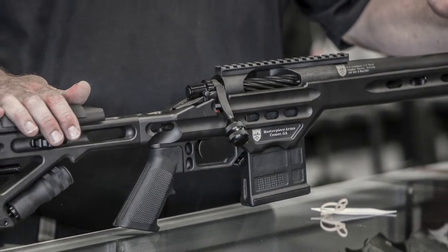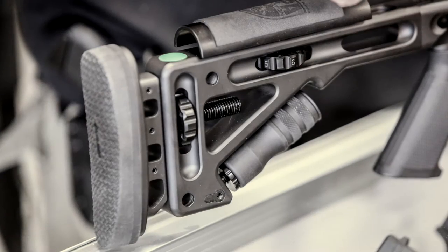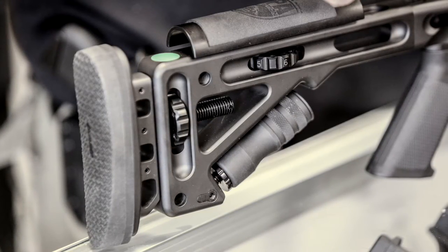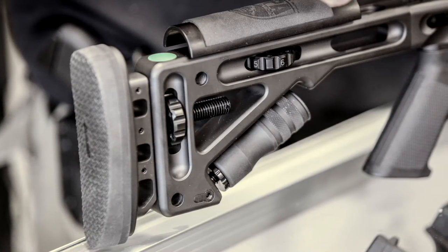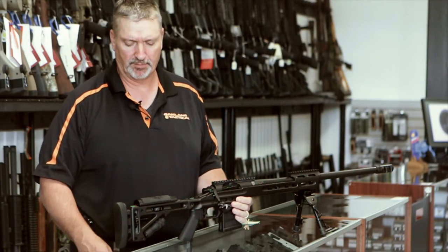Starting with the back end of the gun, we've got a very adjustable aluminum chassis with extendable length of pull and an adjustable cheek piece — both pretty critical features in a precision rifle.